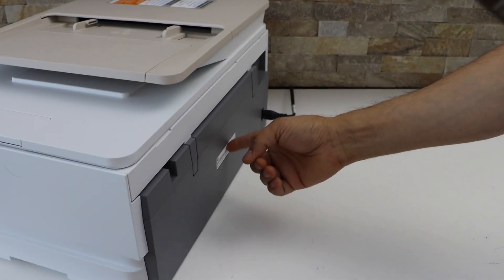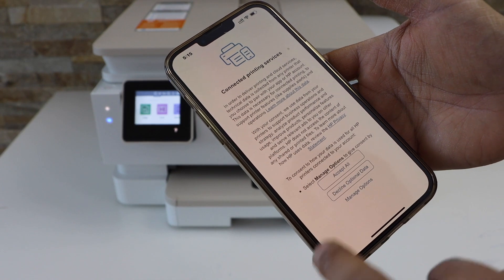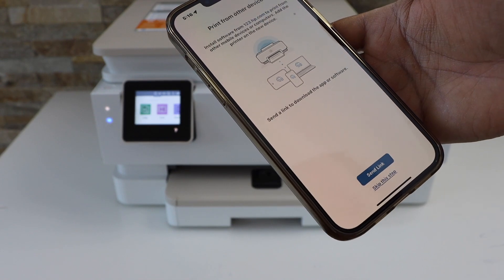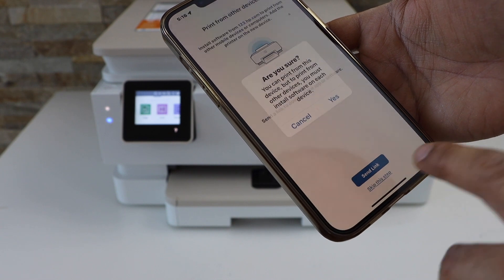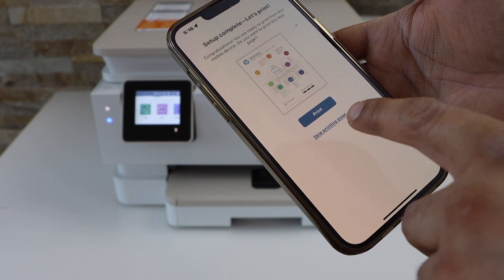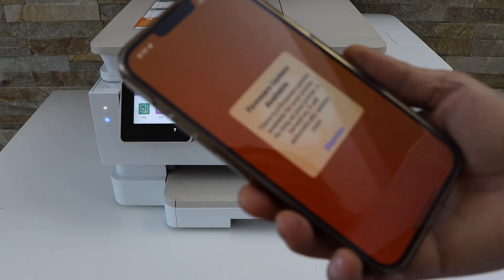It is here — click submit. You can accept all connected printing services. You can also send a link to other devices or you can skip the link. Setup is complete. If you want, you can print, or you can just go ahead. Click all done.